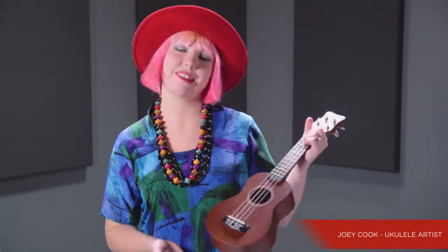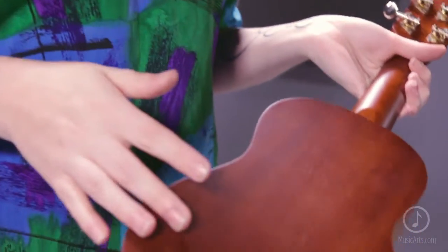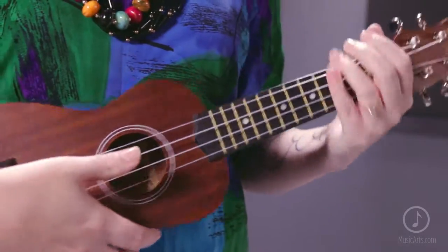In Hawaii, Akame translates into smart or clever, and you will feel both when you pick up the new Akame AKSL ukulele. I just felt my IQ boost. This little handcrafted uke is made from eastern mahogany wood on its top, back, and sides, delivering a clear and crisp tone no matter what style of ukulele you're playing.